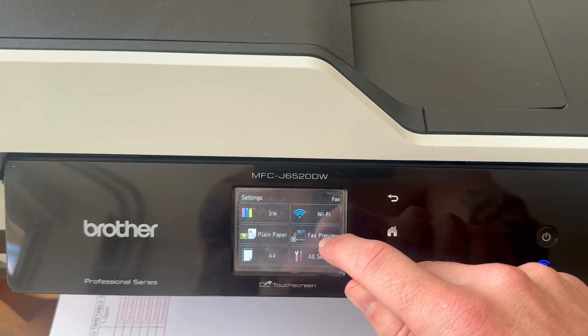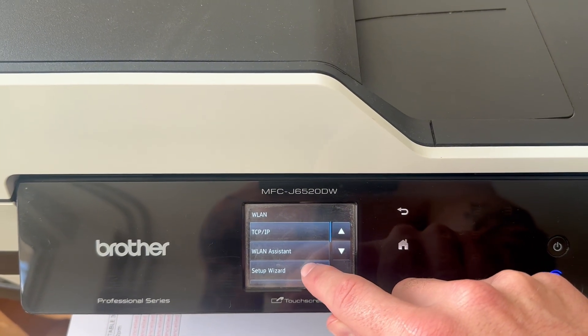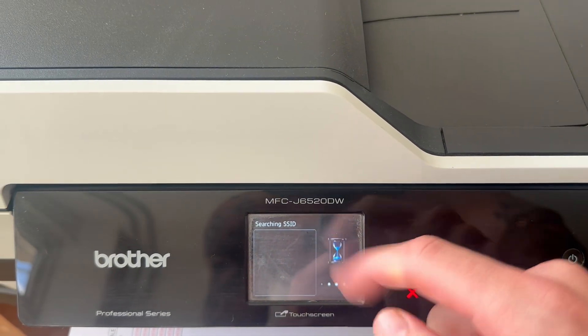From the settings page, you're looking for something called Wi-Fi, and once you've found Wi-Fi, we can just go and select this. Now, once you're on the Wi-Fi page, this is where we can go and set up our Wi-Fi connection. To do this, we need to scroll down to the Setup Wizard and click on this.